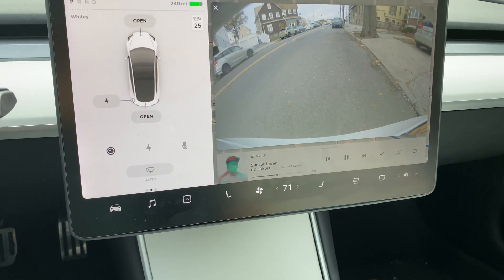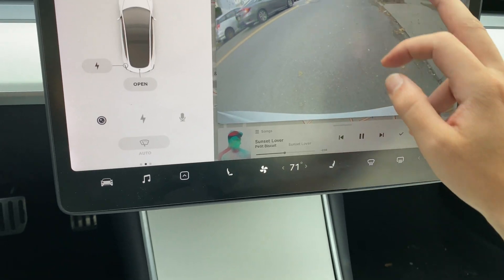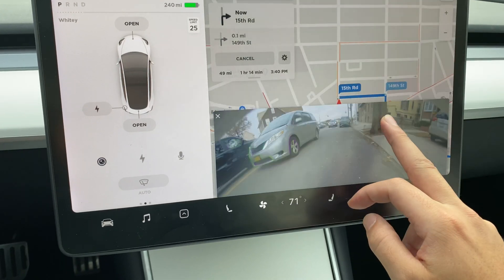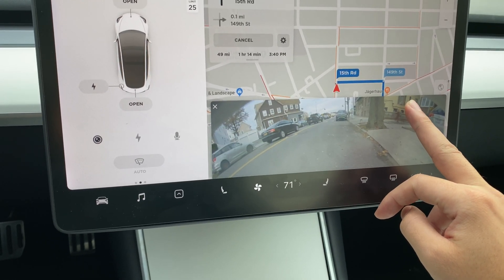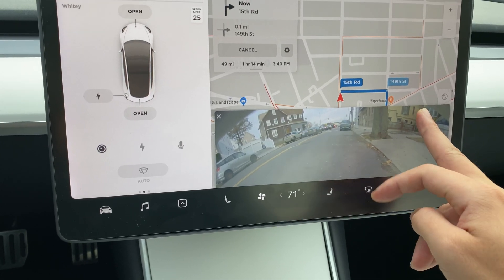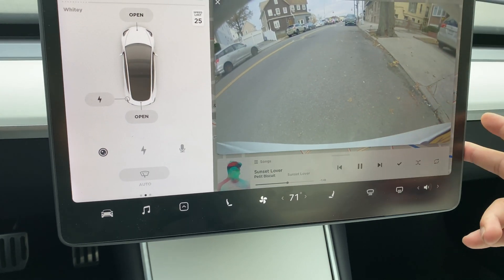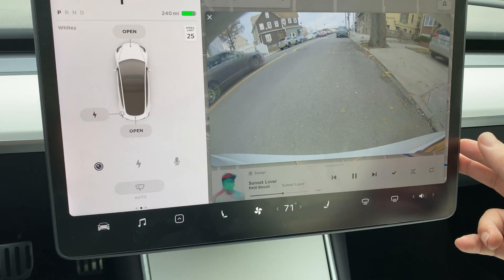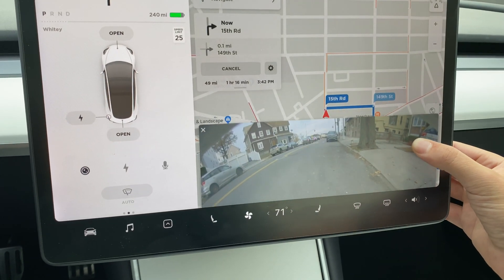Hi everybody. For those of you that didn't see my last video on the rear-view camera Model 3 hack, I had the idea to have this camera screen pinned to the bottom of the Model 3 screen so you can have access to it while driving and still see the navigation — kind of how the Model S and Model X have this ability, but the Model 3 doesn't. I initially came up with a very rough prototype, which was basically just a paper clip and a magnet with a wire attached to it that would emulate the capacitance of your finger.